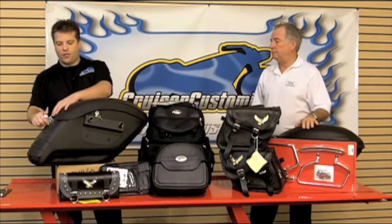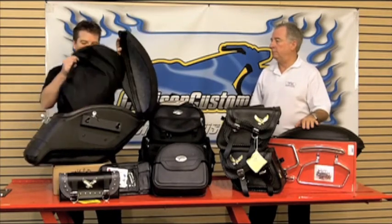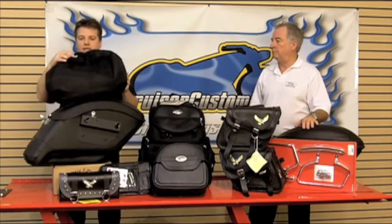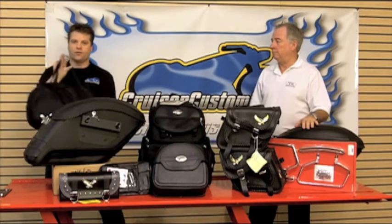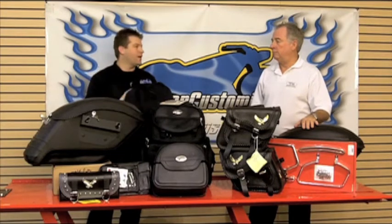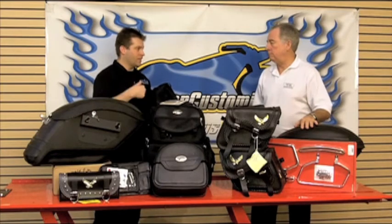You might also think about liners. Any saddle bag can have a liner. This here is called the easy liner. As you can see, you can pack your luggage inside this liner, get to where you're going, open the saddle bag, and walk it right into your hotel room. This is a great way to keep multiple items concealed in one place so it's easy to get access to.